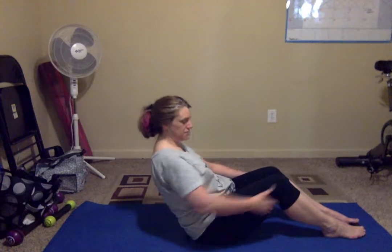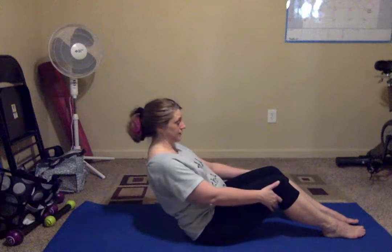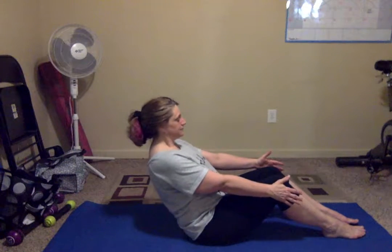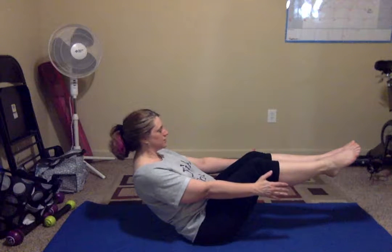Now we're going to get our balance. If you need to leave your feet on the floor, you can. I want you to come back on this back part of your tailbone so you're actually really working that core. Hands out, okay? Hold here. Now you want to make it work. Feet up. A couple of breaths. Here, I'm already shaking.